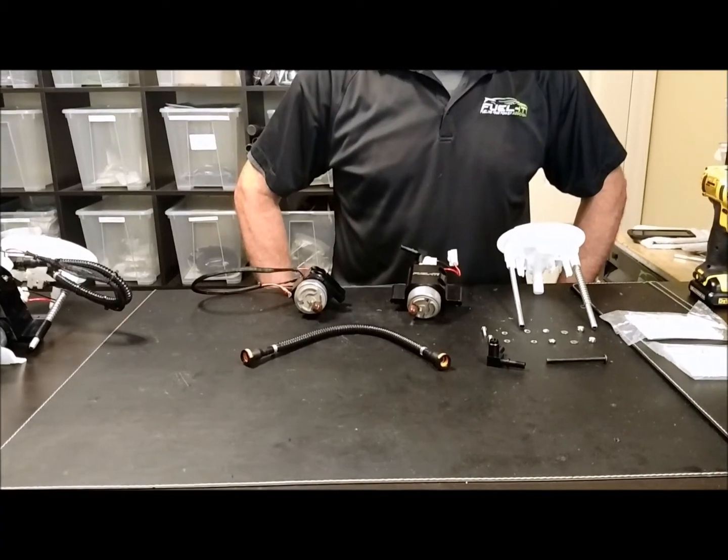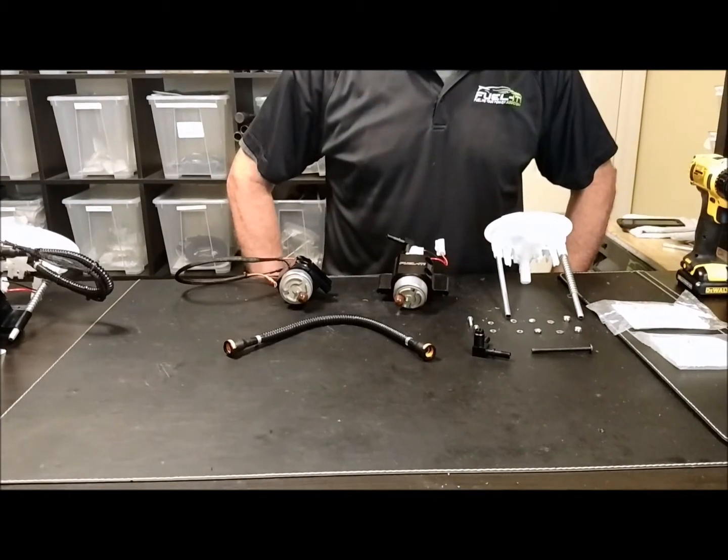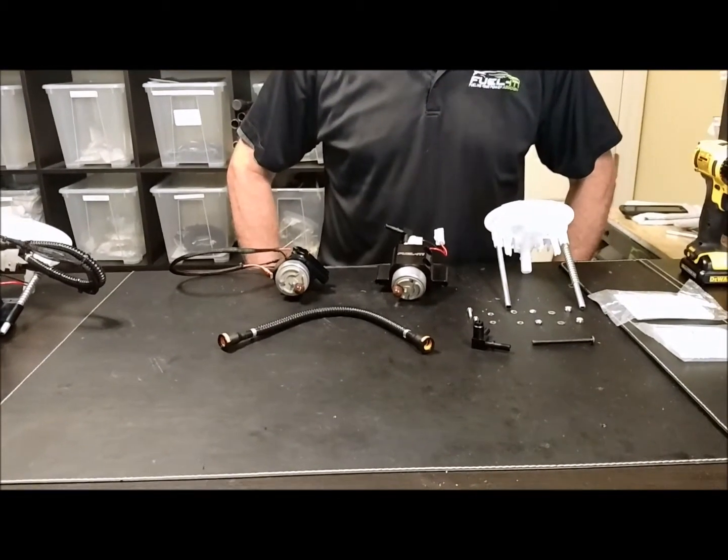Hey everybody, this is Steve with FuelIt and today we're going to go over the assembly of our Stage 3 and Stage 4 bucket list pumps.